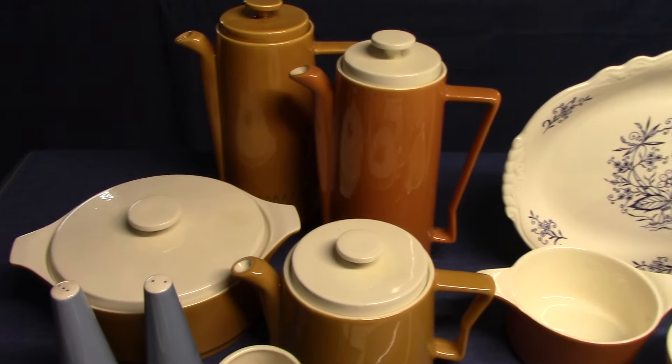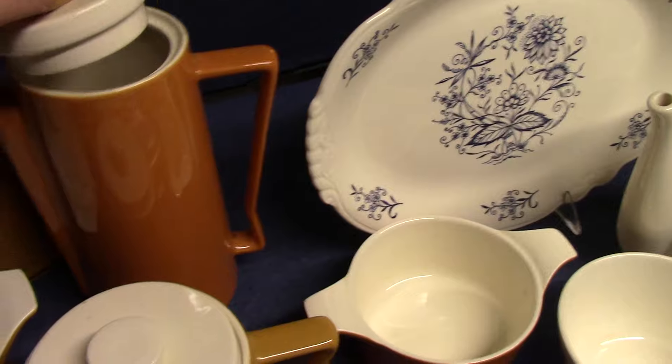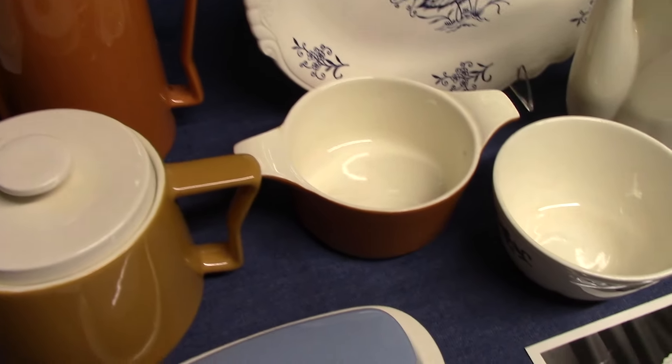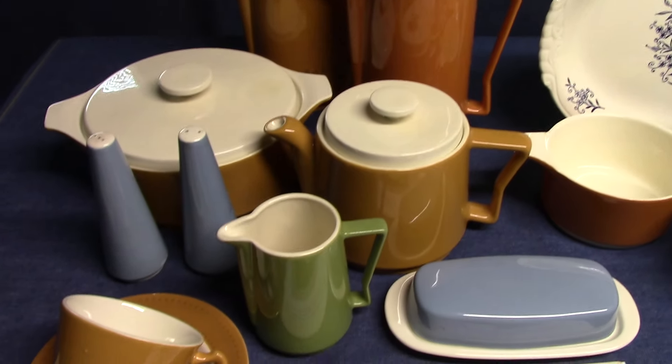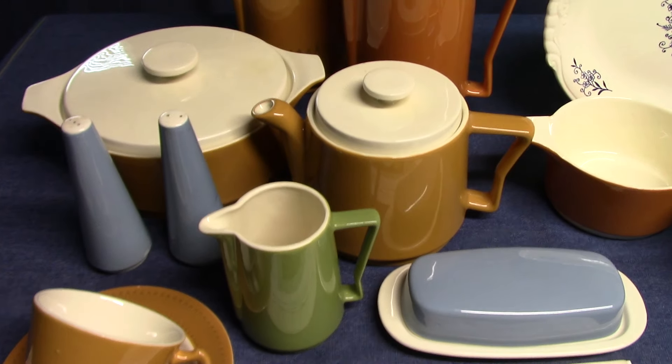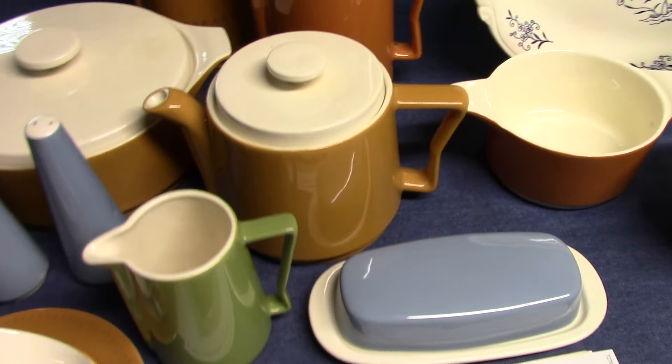This is the Orbit shape — a cylindrical shape with these little flat finials. Very retro, space-age, atomic-age looking dinnerware. I've seen people call this Jetsons dinnerware because it looks so space-age, so Orbit seems to be an appropriate name for it.